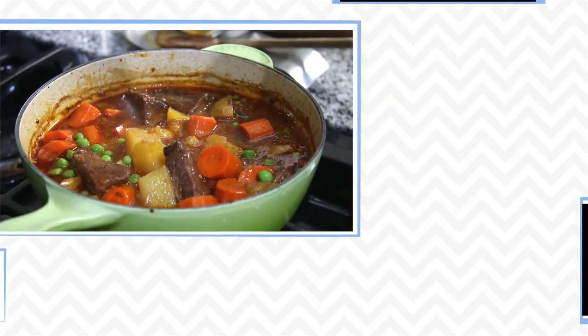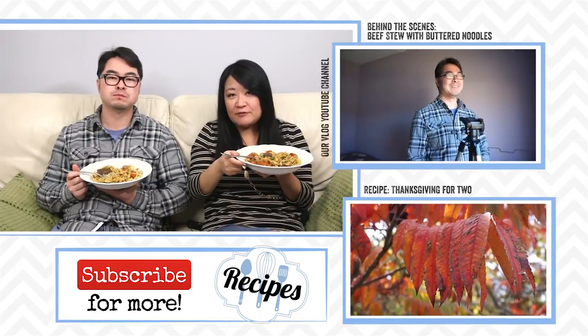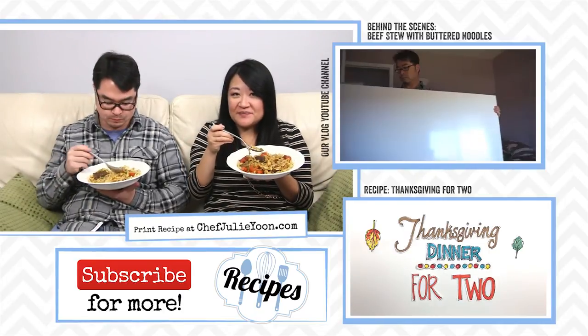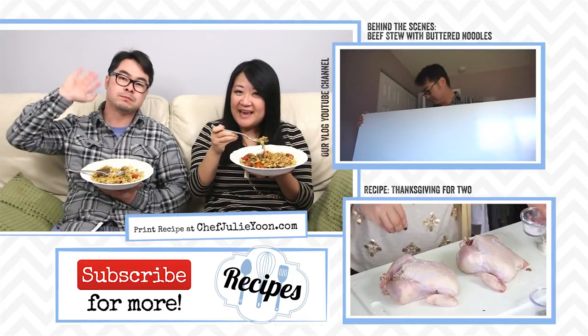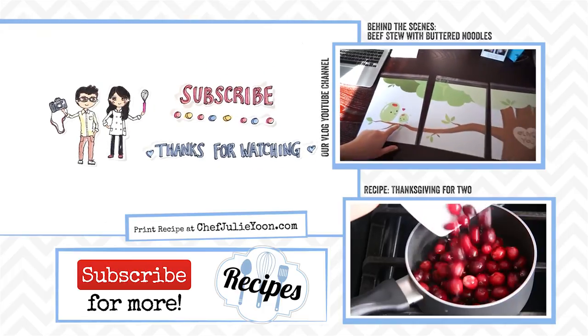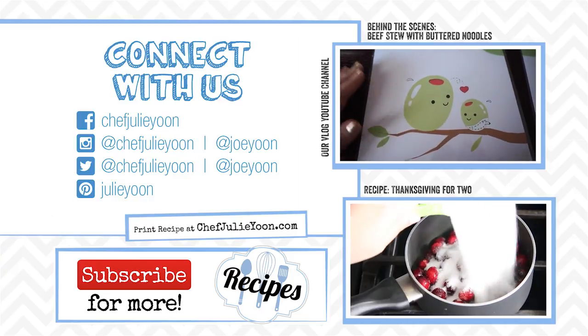If you enjoyed watching this, remember to tell us by pushing like, leave a comment down below, and subscribe to our channel. Thanks so much for watching — I hope you try it. We'll see you next time! This is better than Dinty Moore, let me tell you. Comfort in a bowl.